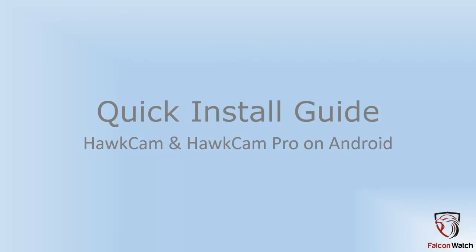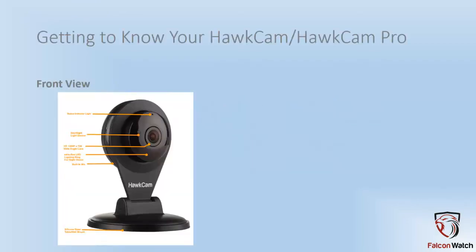Welcome to the quick install guide of the Hot Cam and Hot Cam Pro on Android. First, let's get familiar with what your camera looks like.